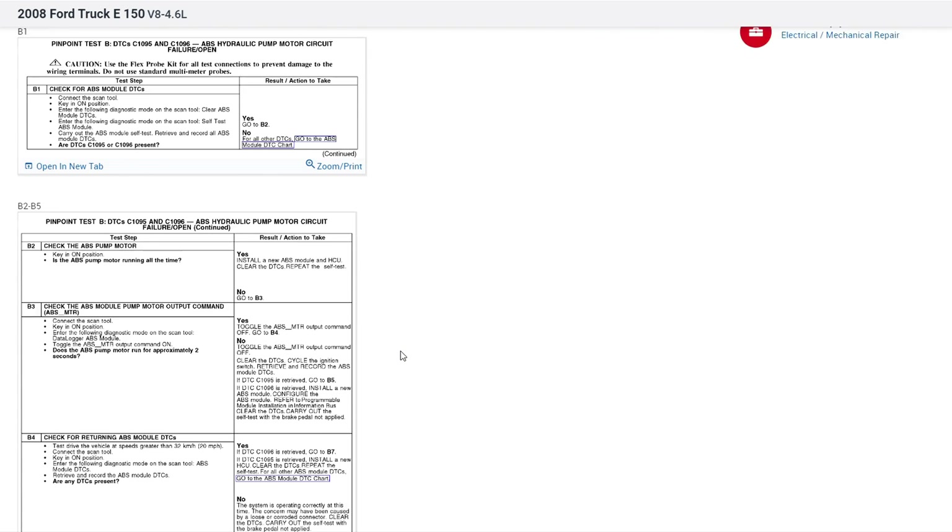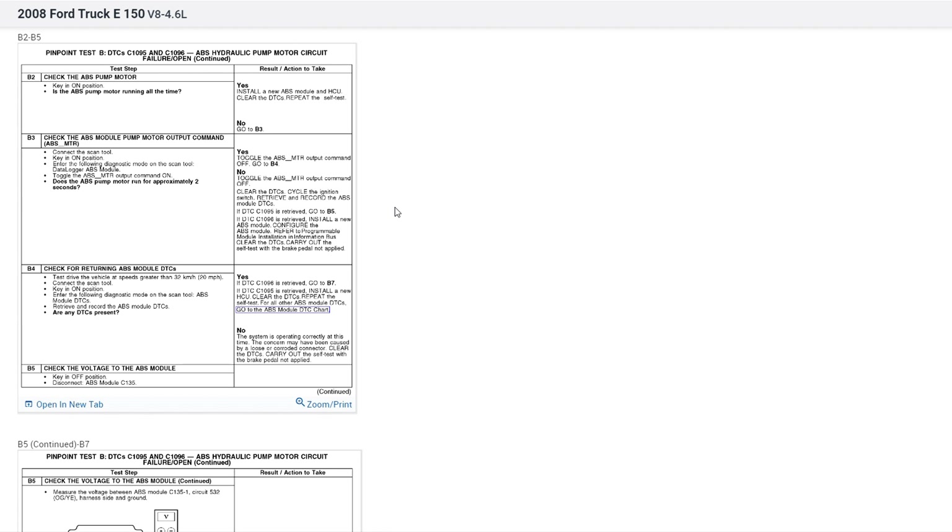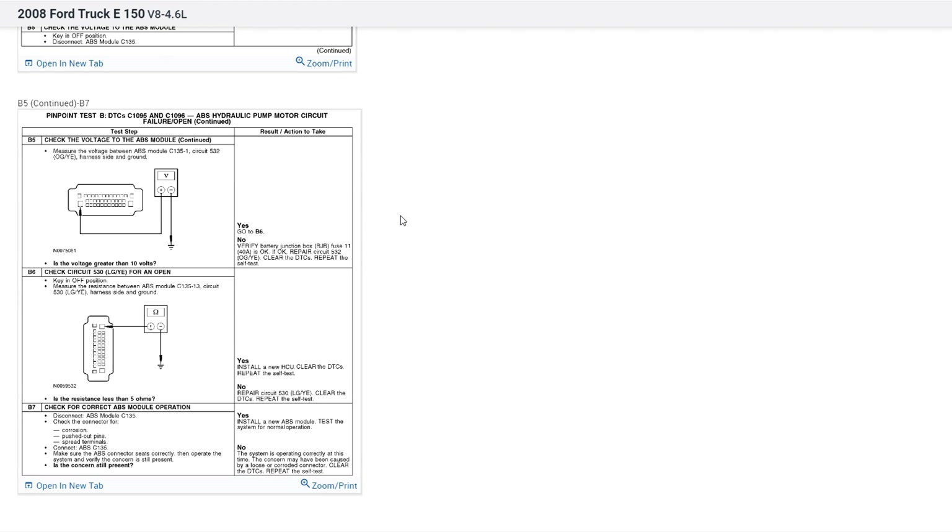The description for DTC C1096 tells us: if a short to voltage, a short to ground, or an open is detected, if a locked-up pump motor is detected, or there is an internal failure to the ABS module, DTC C1096 will be set. They do give us some pinpoint testing. For example, they want us to check if the ABS pump motor is running all the time with the key on. If yes, install a new ABS module and hydraulic control unit. The next step is to check the pump motor output using the scan tool — something we already did — and if the pump doesn't run for approximately two seconds, install a new ABS module and configure it using programmable module installation.